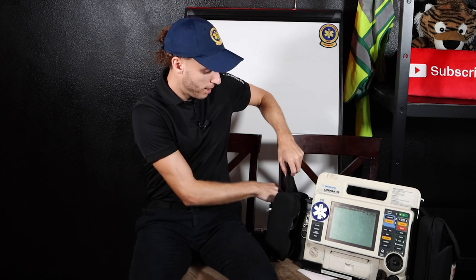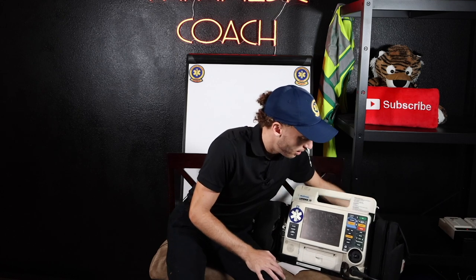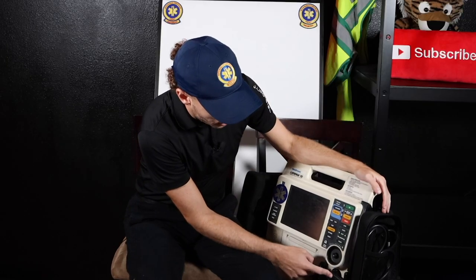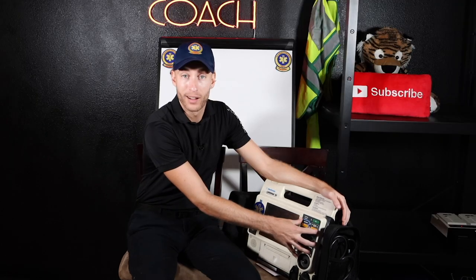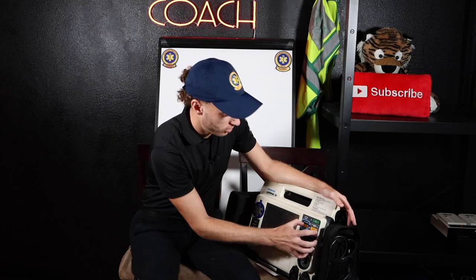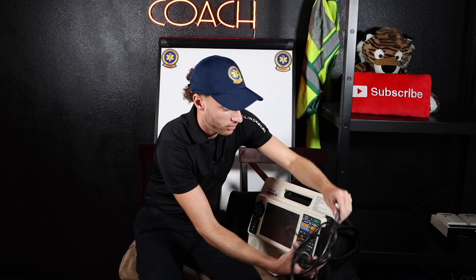The next thing I'm going to show you — I'm going to pop open these sections over here. Now, see this black piece right here? I'm going to turn the monitor over a little bit. This black piece right here is right underneath this section, which is the section for defib, pacemaking, cardioversion. Eventually we're going to shock the patient. That's the cord to the pads to do the shocking. The actual cord is right here — I'm going to show you all this. Here's our cord, you can see it.